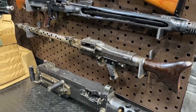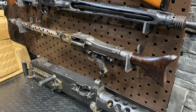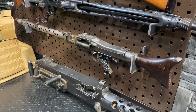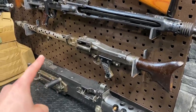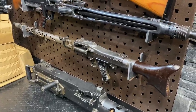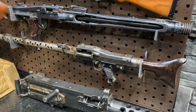The MG34 is renowned as probably the first good example of a general purpose machine gun — one gun the military can use to fill a ton of roles: medium machine gun, light machine gun, and vehicle-mounted roles. This thing was really versatile. Interestingly, Germany kind of did this in World War I as well with the MG08/15. It paved the way and Germany really built on the lessons learned with that gun and applied them to the MG34.